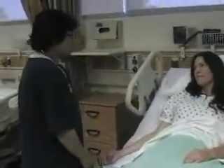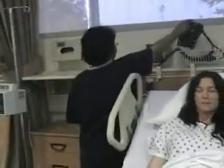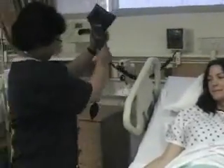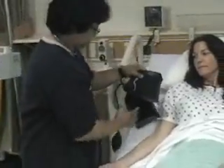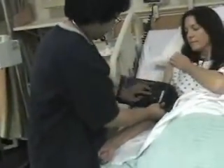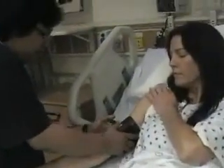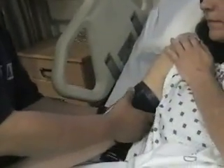Hi, Marie. I'm Helen. I'm just going to take a blood pressure. I'm putting the cuff one inch above the tracheal artery.